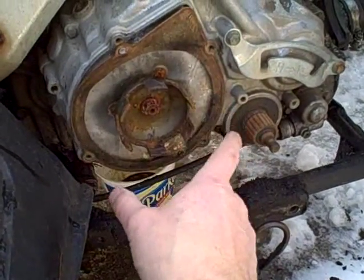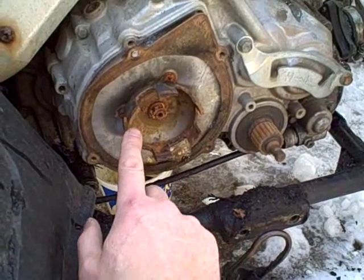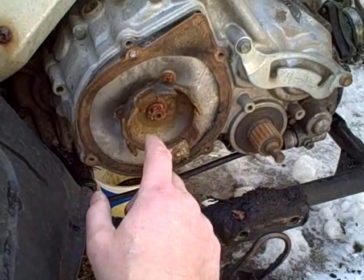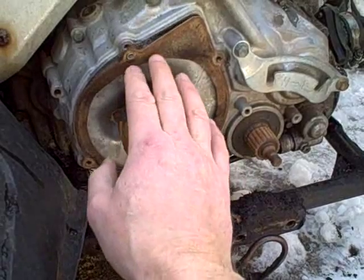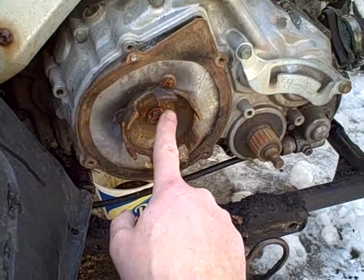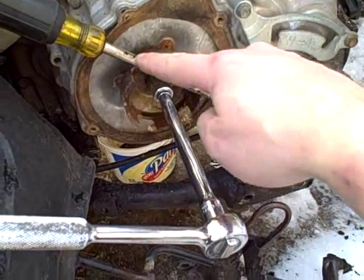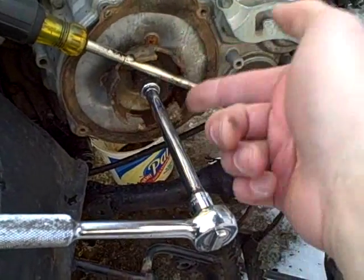I've removed the starter recoil assembly. The next step is this part called the cup, which has to be removed by taking this nut off. The problem is when you go to turn the nut it just wants to turn the crankshaft, so you've got to find a way to keep this from rotating. This gasket doesn't look like it's been doing its job either — or water got in through the hole where the broken rope was and rusted things a bit. I'm going to put a little penetrating lubricant on here to help free it up. Then I lock a large screwdriver through these two slots on the cup and up against the shaft so it can't move, and I can unscrew the nut.